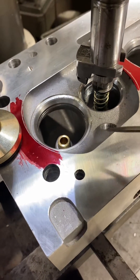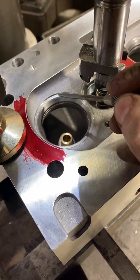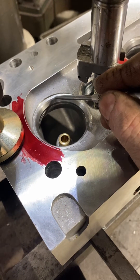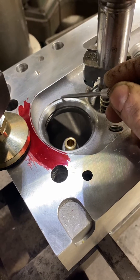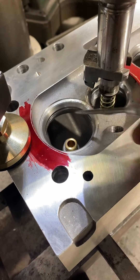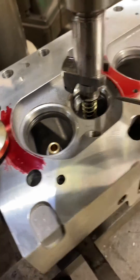The valve job is pretty hideous — it's sunken. They cut the seats pretty decently, they're concentric, but there's a big lip right here where it's sunk. This big ridge is going to kill the low-lift flow, so I'm going to take a radius cutter and try to chop that out.